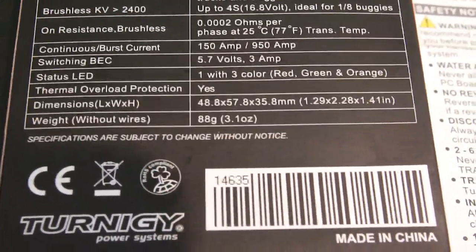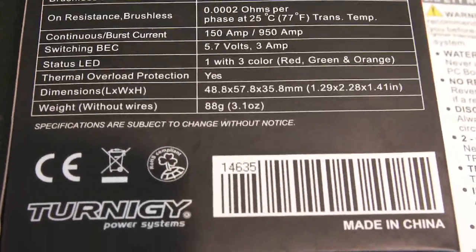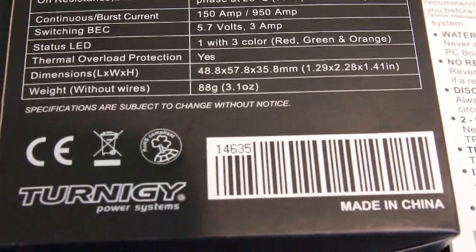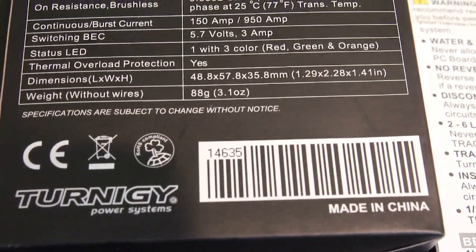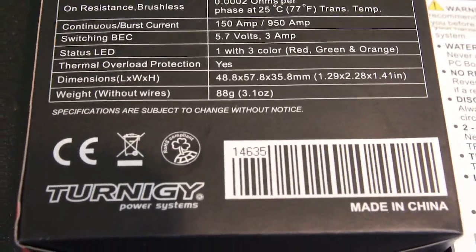It does come with a status LED on the ESC that's three colors: red, green, and orange. The dimensions of the ESC are 48.8 millimeters by 57.8 millimeters by 35.8 millimeters, and it weighs in at 88 grams without the wires.